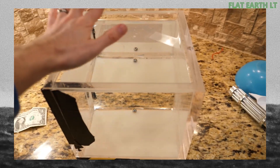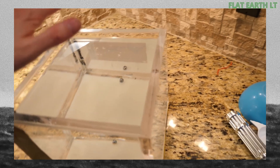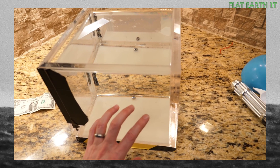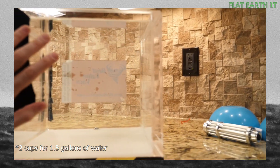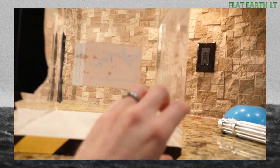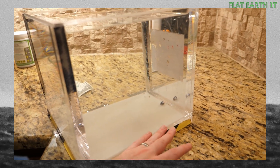You can actually create something like this yourself just by using water and sugar. All I did was fill this up with water and then put a layer of sugar on the bottom and let it sit for about 24 to 48 hours. The sugar dissolved, but it didn't dissolve evenly throughout the whole container — it stayed on the bottom because sugar water is more dense than regular water. This creates a density gradient where it's densest at the bottom and least dense at the top.